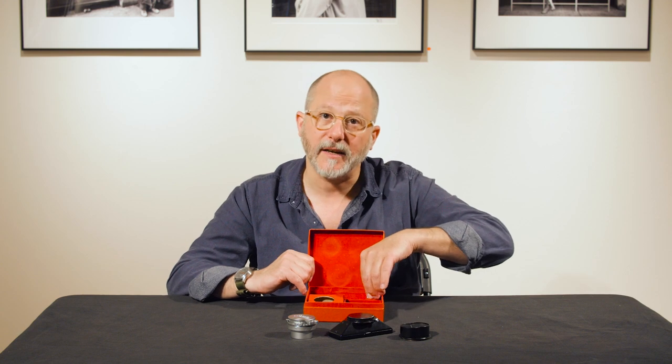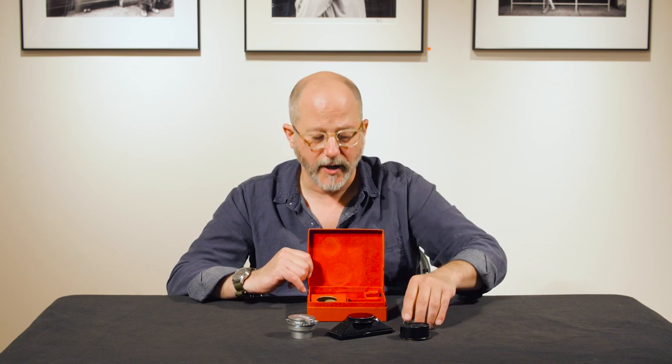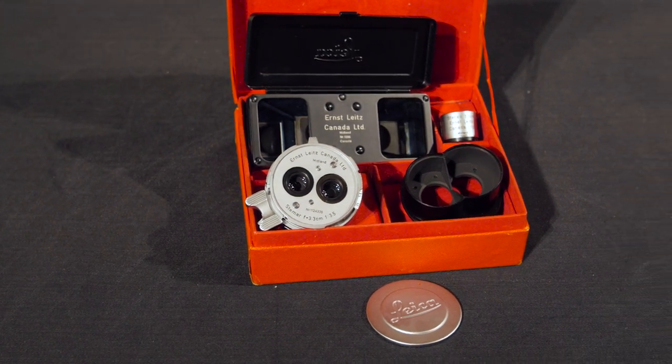This set is complete and very clean and in good working order in its original fitted red box. First, let's take a look at the lens.